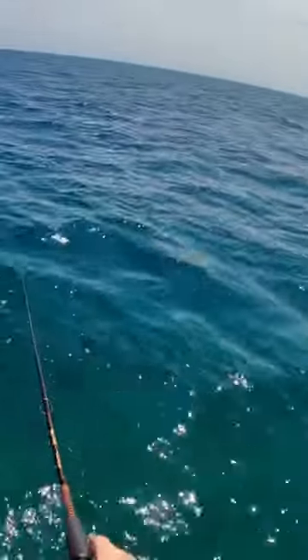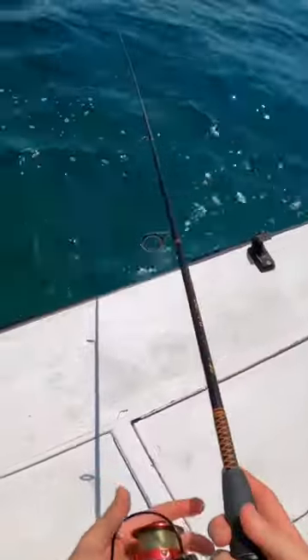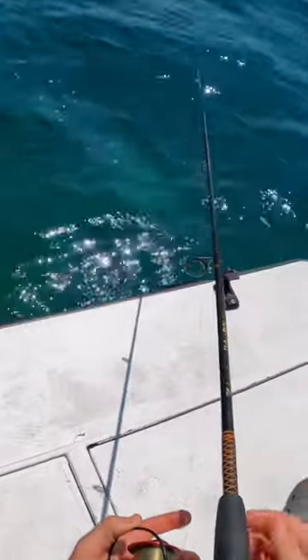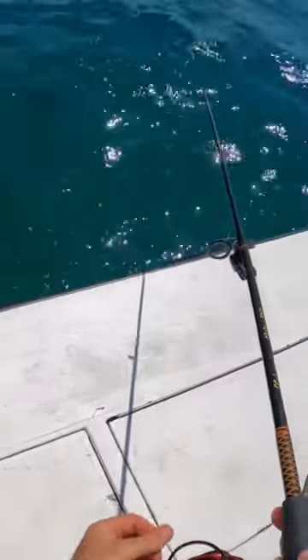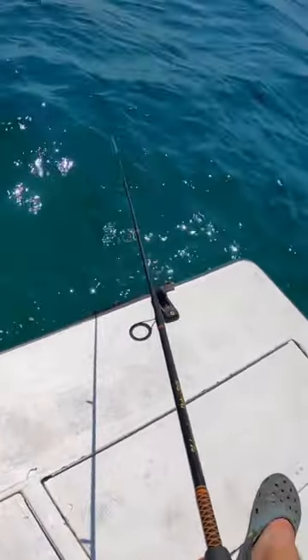For yellowtail, the main thing is you're going to want to watch your line, because you're going to leave that bail open the entire duration of your drift back into the current, just slowly feeding out the line with your hand into the current. Once it starts going really fast by itself, that's a good indicator that a fish picked up your bait.